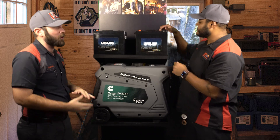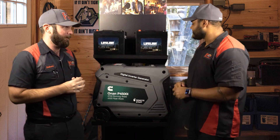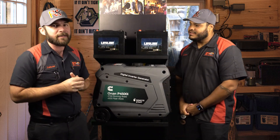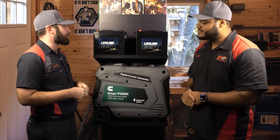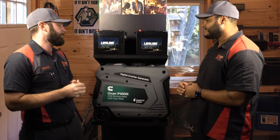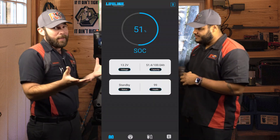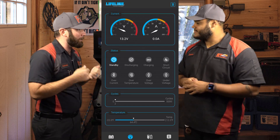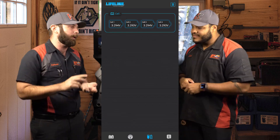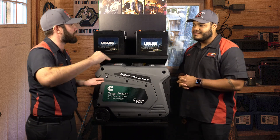These batteries will recharge in anywhere from one to two hours. They have a five-year warranty with free replacement. Lifeline is a great company to work with — we've worked with them for many years. They're based out of here in Southern California and they're just starting to really push themselves in the RV world, so just a great company. Next, the batteries have a Bluetooth option where you can get on your phone and see what the battery is doing: is it charging, is it discharging, what's the voltage, what's the amperage, and much more information. It'll show you what each cell is doing.